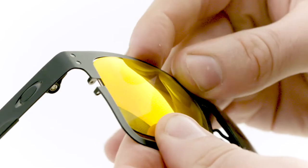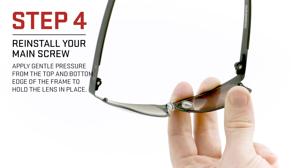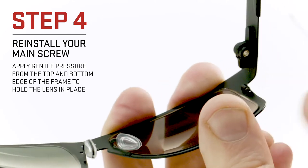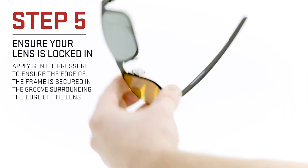This process may require some patience. Keep going until all edges of the frame are aligned in the groove of the lens. Gently apply pressure from the top and bottom of the frame to hold the lenses in place while you reinstall the screw. Tighten the screw until it feels secure and the gap in the frame is fully closed.